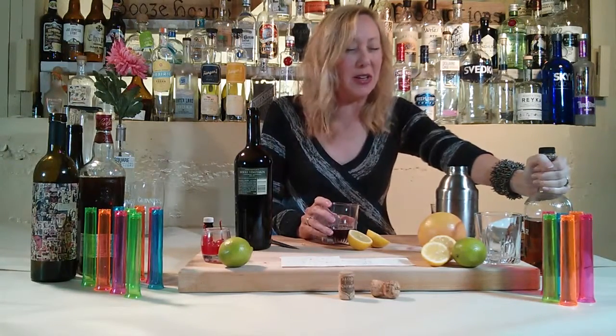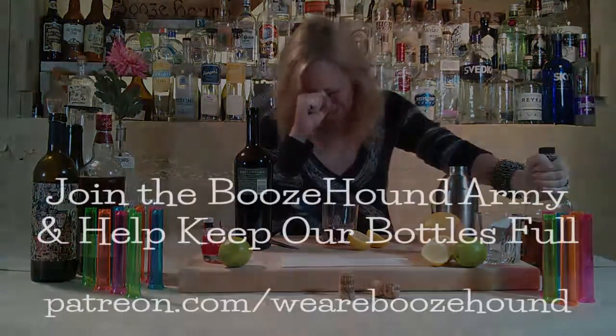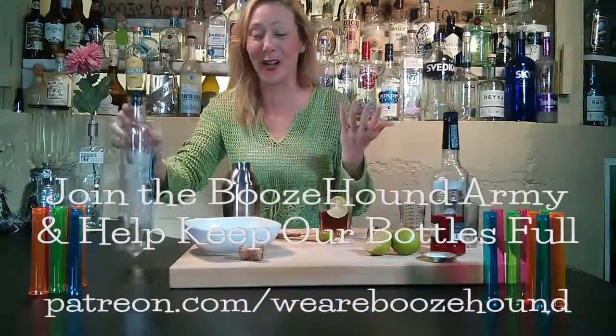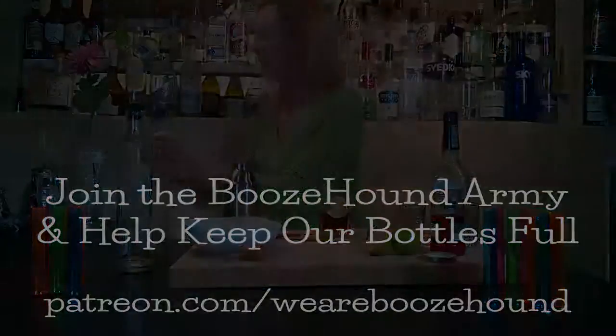Wow, that's like 100-year-old grainy... Mmm. This is empty — did you drink all that? Not me. It's okay, we got plenty. We thought we had another one.